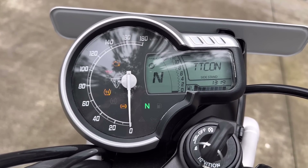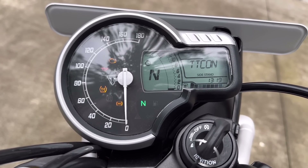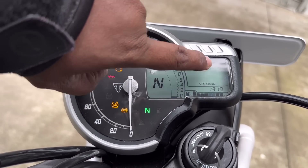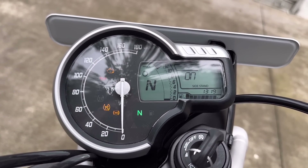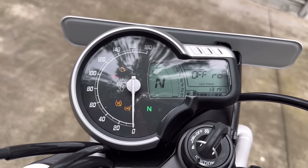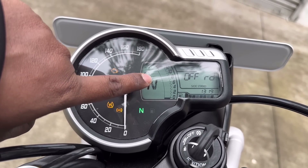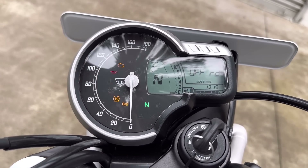The traction control is available. Long press the I button to toggle traction control. In off-road mode, the single channel ABS is activated via a long press of the I button. The dual channel ABS is also available. The instrument console includes an RPM meter, fuel gauge, gear shifting indicator, and speedometer.